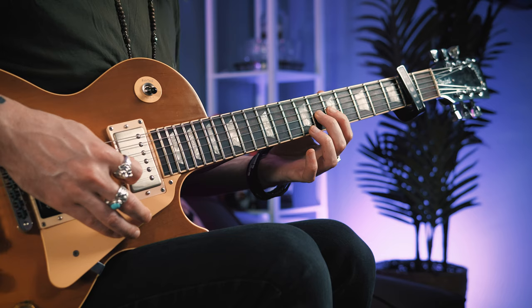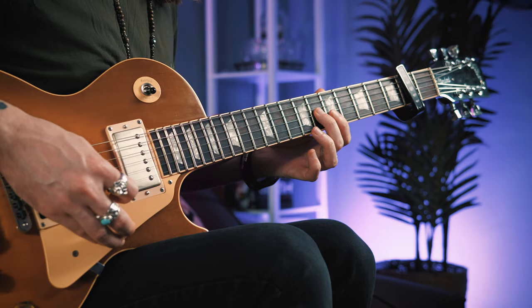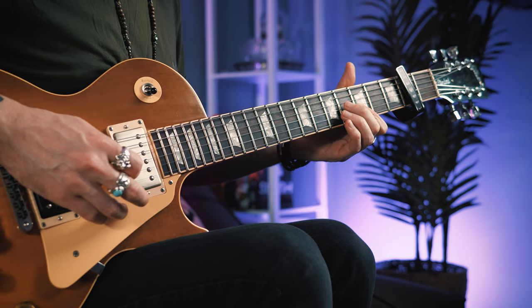Now come up to the fifth fret of the G string, semitone hammer on with the second finger to the 6. Then double stops on the fifth fret of the B and the E. Back to the 6, double stops again.